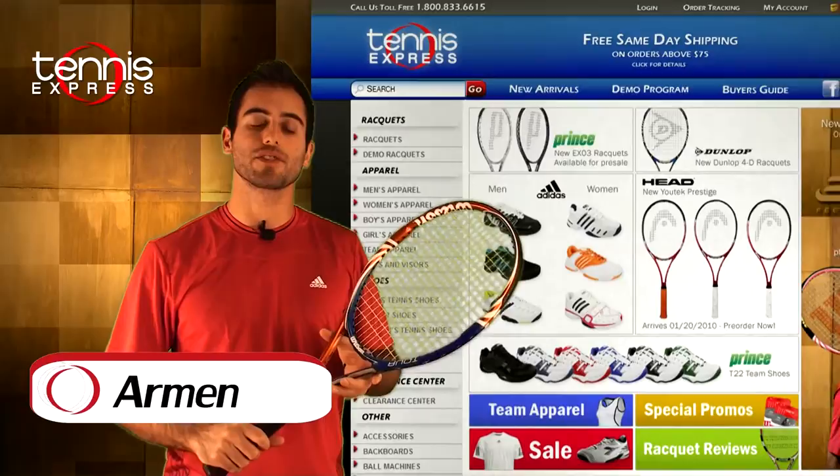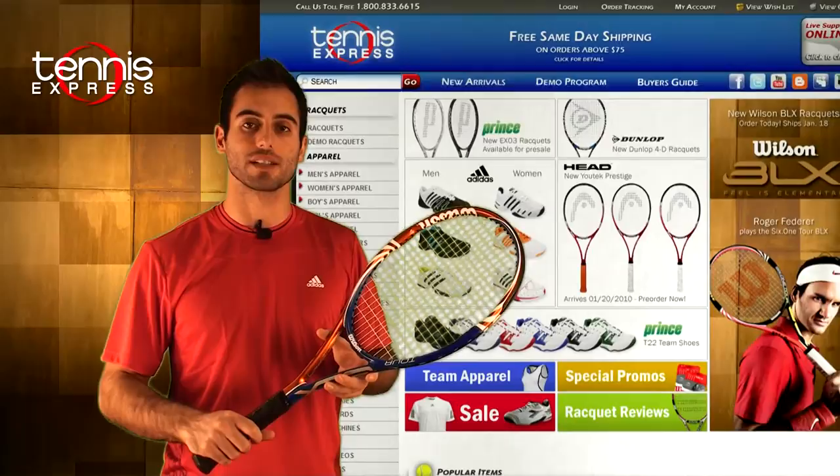Welcome to Tennis Express Racket Review. My name is Armin. Today's featured racket is the Wilson BLX Tour.